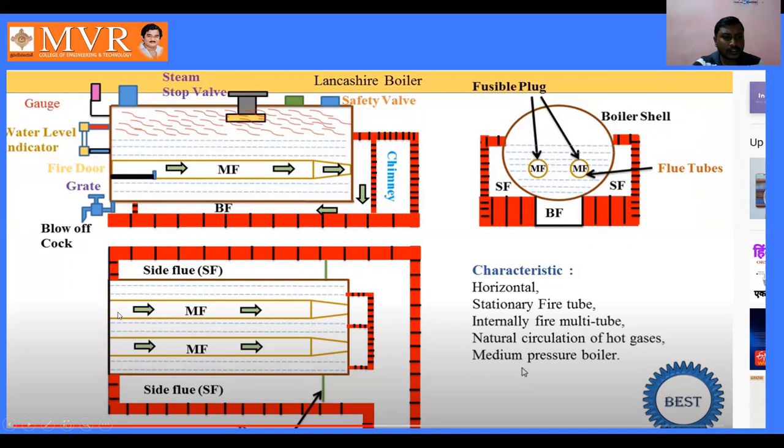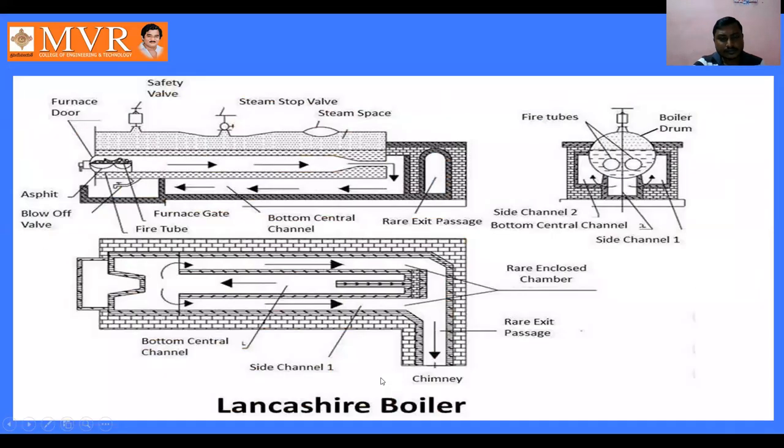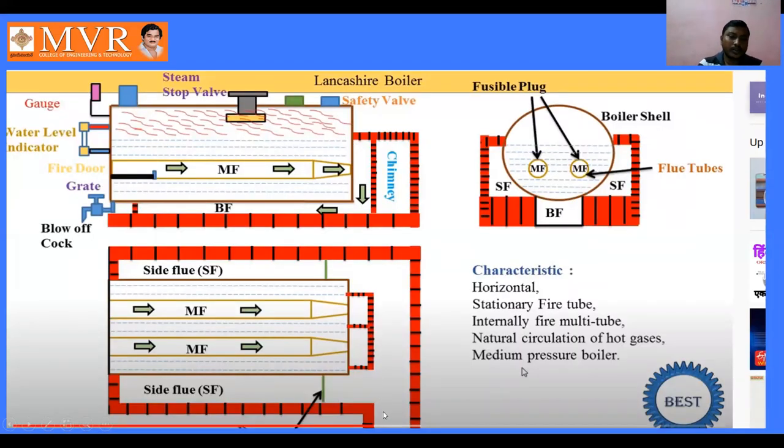From the side flow the hot gases move through the side loops and enter into the atmosphere. The gases are directed using the damper and exit through the chimney into the atmosphere. The chimney allows the raised flue gases to be discharged into the atmosphere.